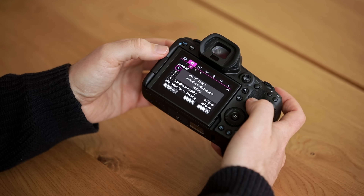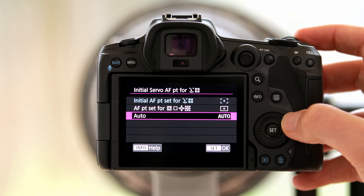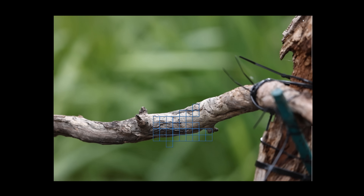If you're using the fully automatic mode there's one more function I would recommend: in the last autofocus tab, select 'Initial AF Point for Face Tracking.' In the normal animal eye detection autofocus mode, in the viewfinder there's no autofocus field visible — you just see all those blue fields jumping all over the screen trying to find the bird or whatever you want to focus on.